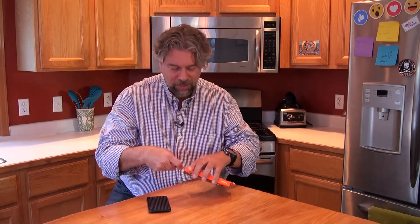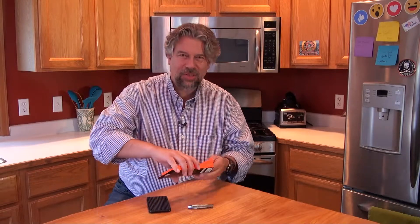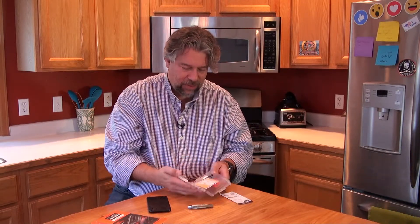So the way these install now is super easy because it not only comes with everything you need but it comes with a little case. You put your phone in the middle of this thing and basically it does the work for you in terms of lining everything up. So let's see how this works.